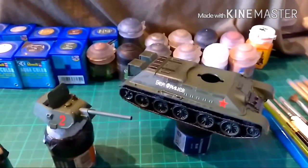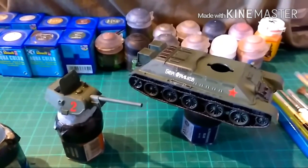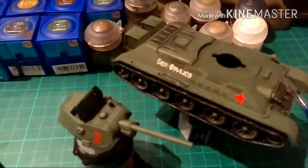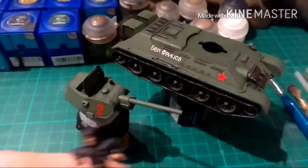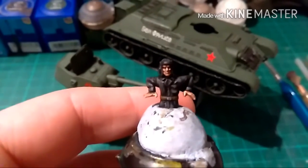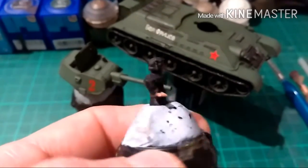Hi guys, welcome back. As you can see the wash is on, just need to let it dry. Then I'm working back in with the green to create a little bit of depth, and then it's white wash time. I've gone back in with the original colours and a little bit of a highlight — not really obvious but a little bit more definition in there. And I have finished the Tank Commander. Tank Commander's all done, ready to go. I'll put him to one side and he'll be glued into the turret when that's done.